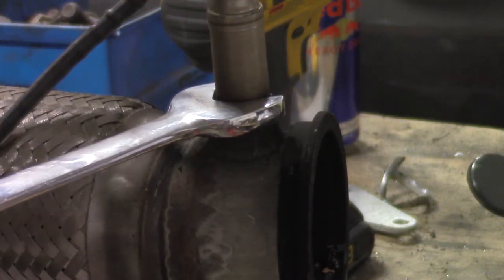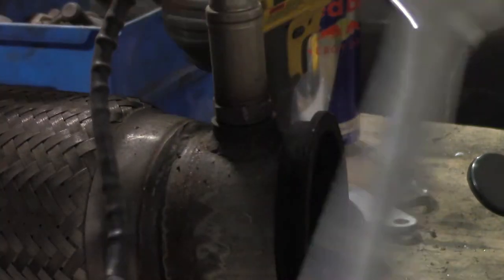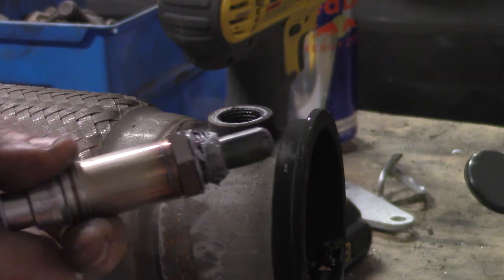Since the exhaust pipes are out, replace the O2 sensors. Remember to anti-seize the new ones.